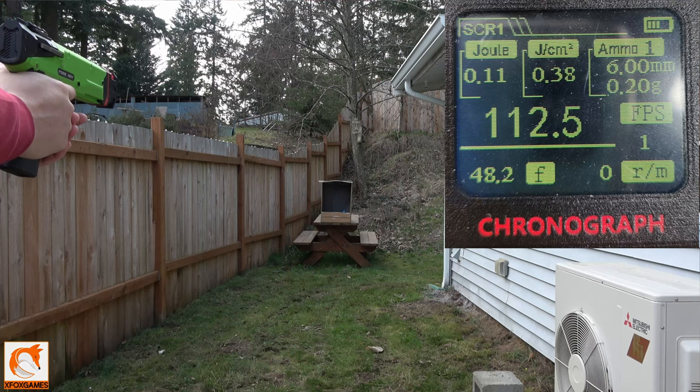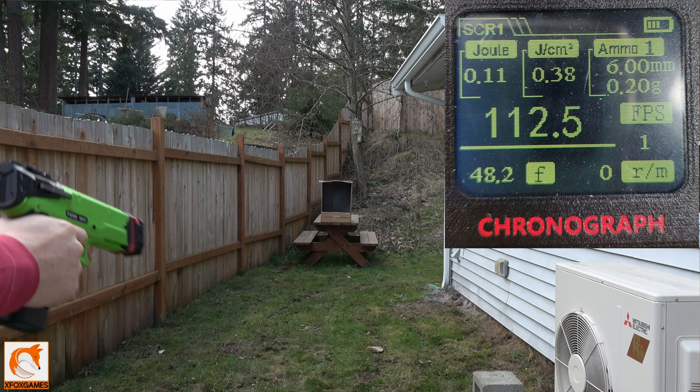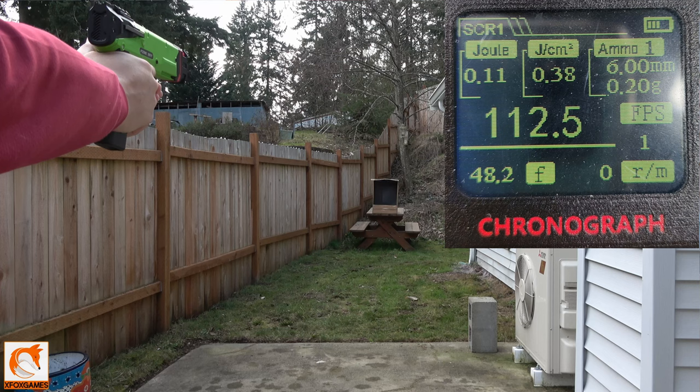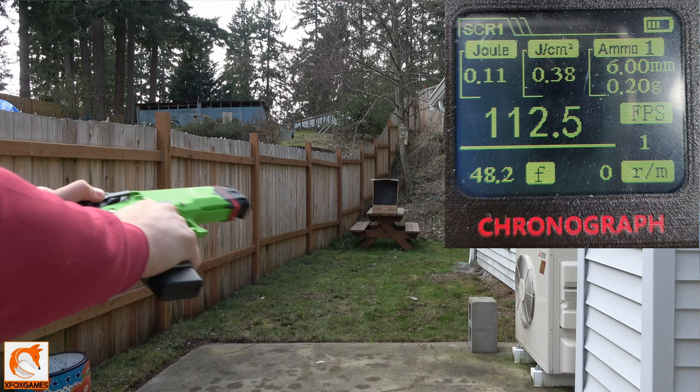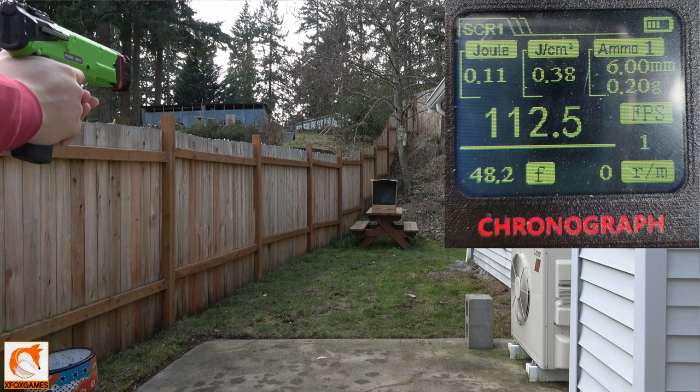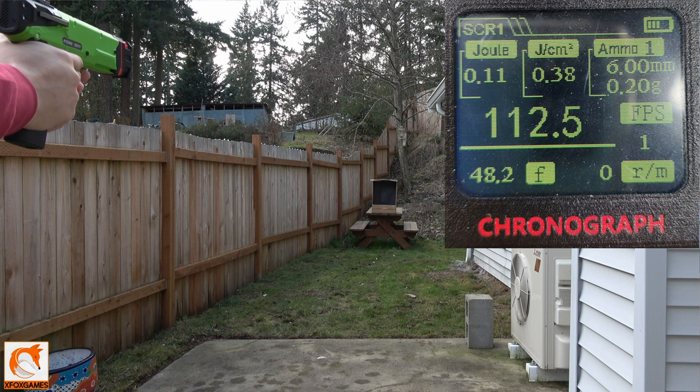Comparing it to a stock one, it extends the barrel and gives it that cool look — kind of like a suppressor style. Let's get right to it and shoot this thing in the backyard. I'm shooting Worker Gen 3s, using my white ones so you can see them better. I'm roughly 25 to 30 feet away from the target, and man, this thing is just flat out dead on every single time. You can actually see the spin — it wobbled a little toward the end, which makes sense.